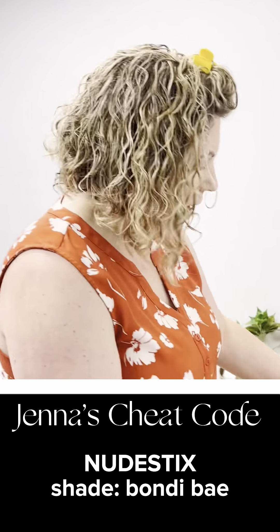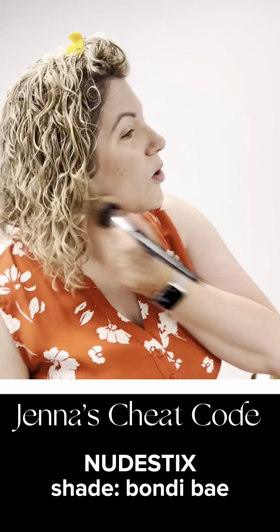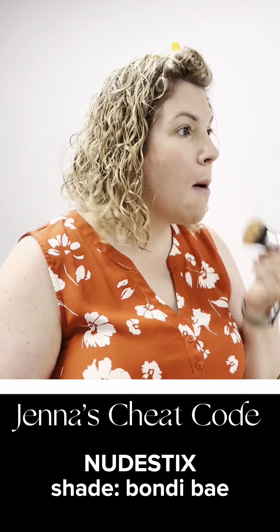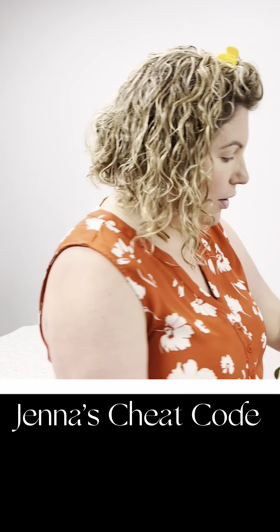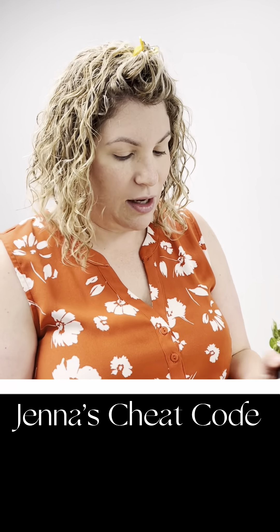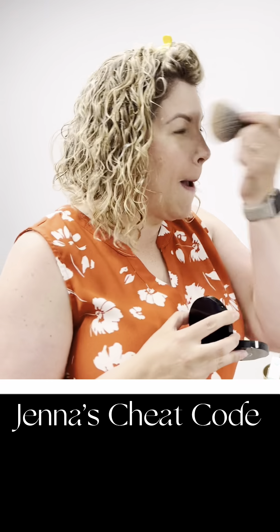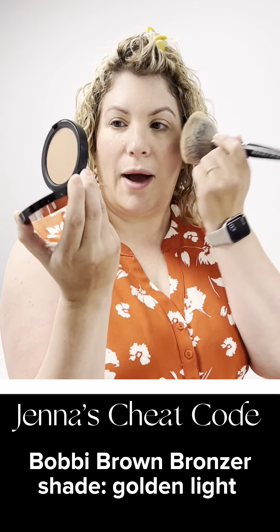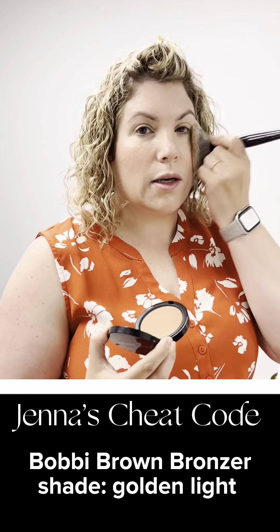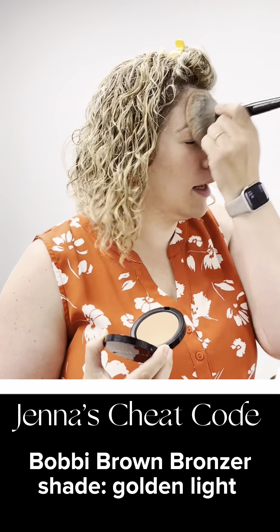This is the nude sticks in Bondi Bay. I take a little quick brush — dual fiber — so it blends really easily. And there's my little bronzer. Because I said I was oily, I like to then take a powder product, so another bronzer. This is Bobbi Brown golden light, and you just kind of pat that in to set it.